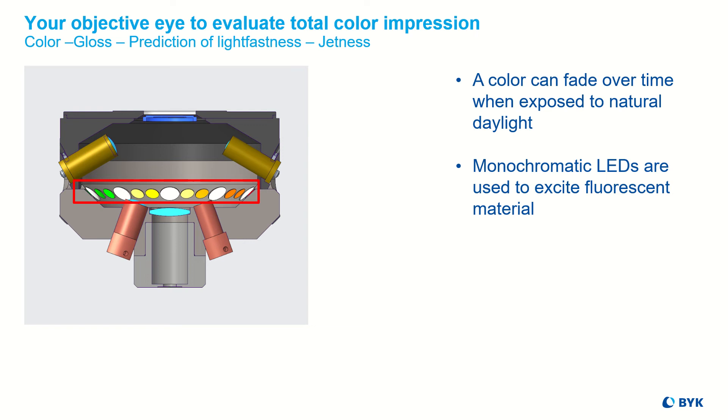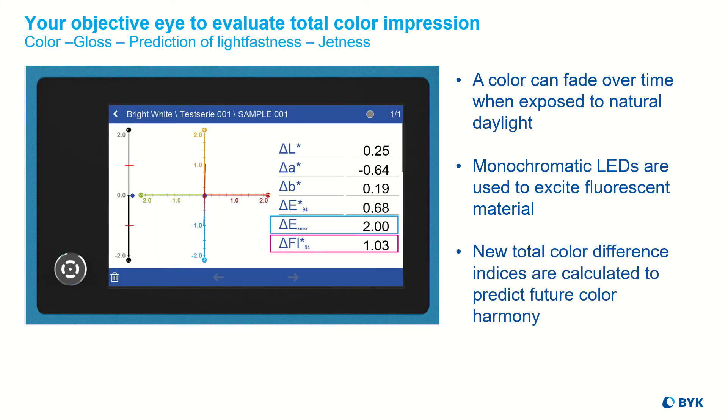How does the Color2View measure if a material contains fluorescence? 18 monochromatic LEDs are used for excitation in the UV to visible range, and the spectrometer detects the fluorescent light, which is typically emitted at a longer wavelength. Based on this information, new total color difference indices are calculated.